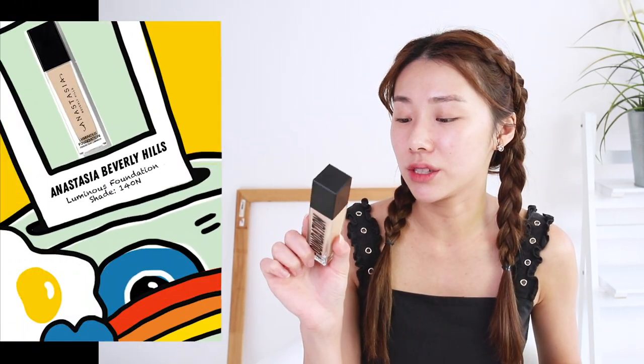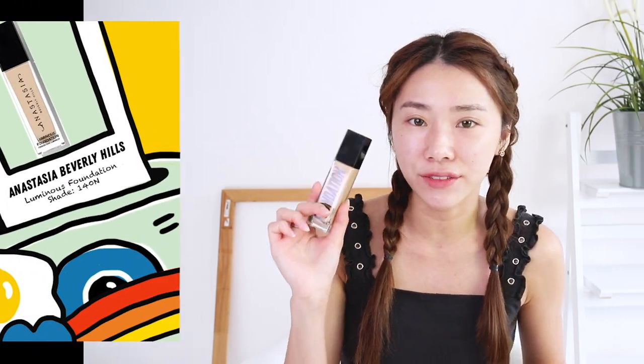The first thing I'm going to use is the Anastasia Beverly Hills luminous foundation. They launched this not too long ago and I've been loving it quite a bit, especially on days when I want a very flawless base. The coverage is pretty full and I like that it's very lightweight on the skin. Because it's called the luminous foundation, it has a nice luminous finish.